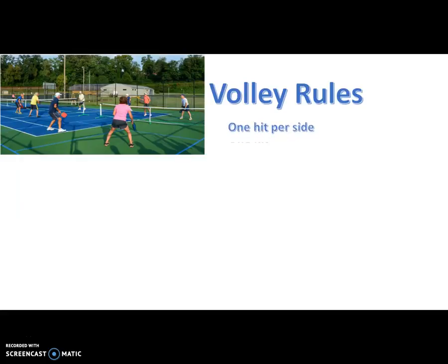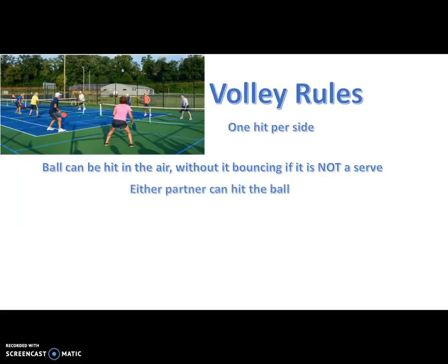You get one hit per side. The ball can be hit in the air without it bouncing if it is not a serve. Either partner can hit the ball at any time. The ball can hit the net and go over — that counts.